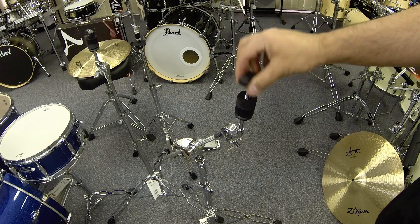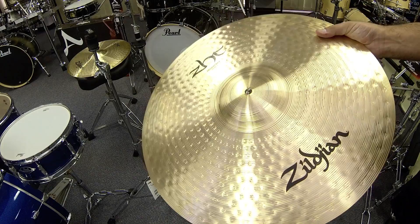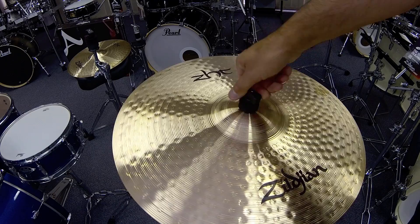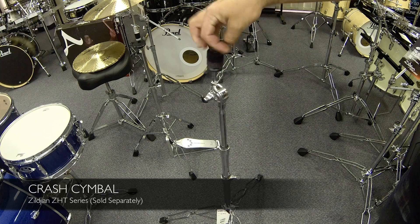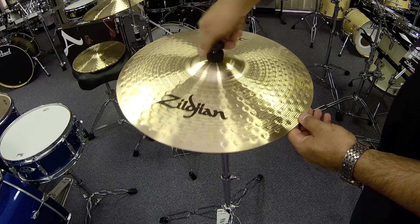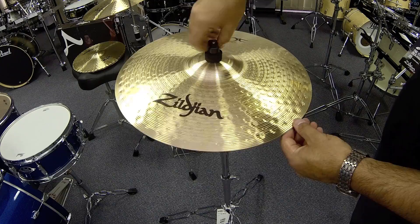Now let's put the ride cymbal on the stand. Remove the nut and one felt. You'll notice the bottom washer extends through the remaining felt to create a protective sleeve for the cymbal. Carefully line up the cymbal and place on the stand, then replace the felt followed by the nut. This nut is reversible — by turning it on the other side you can have a tighter fit. It is important not to have it too tight; allow the cymbal to move. Repeat the process with our crash cymbal — remove the nut, followed by one felt, line the cymbal up, place on the stand, replace the felt and then the nut. The crash cymbal gets hit quite hard, so don't tighten too much.